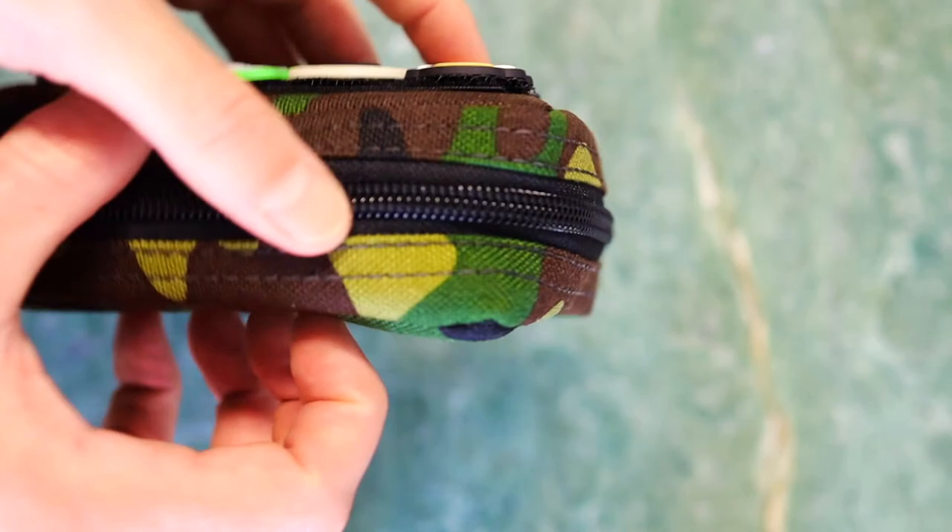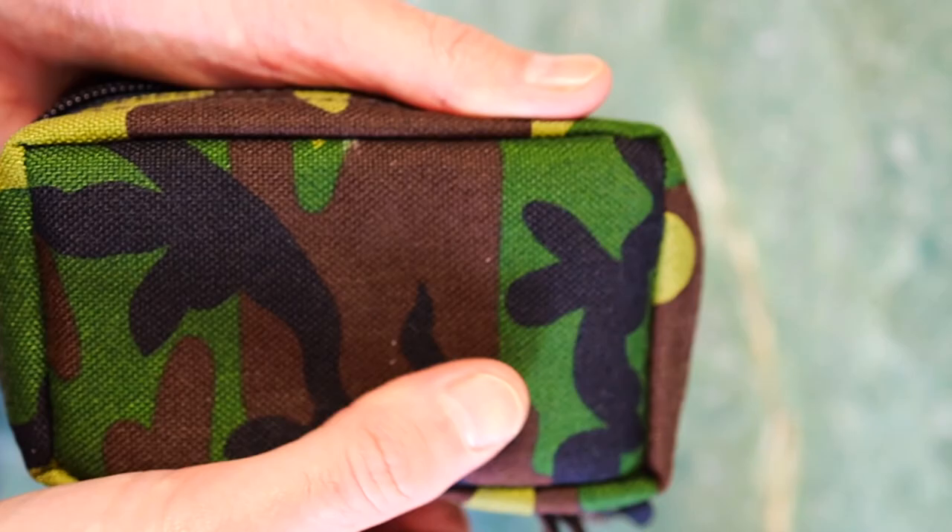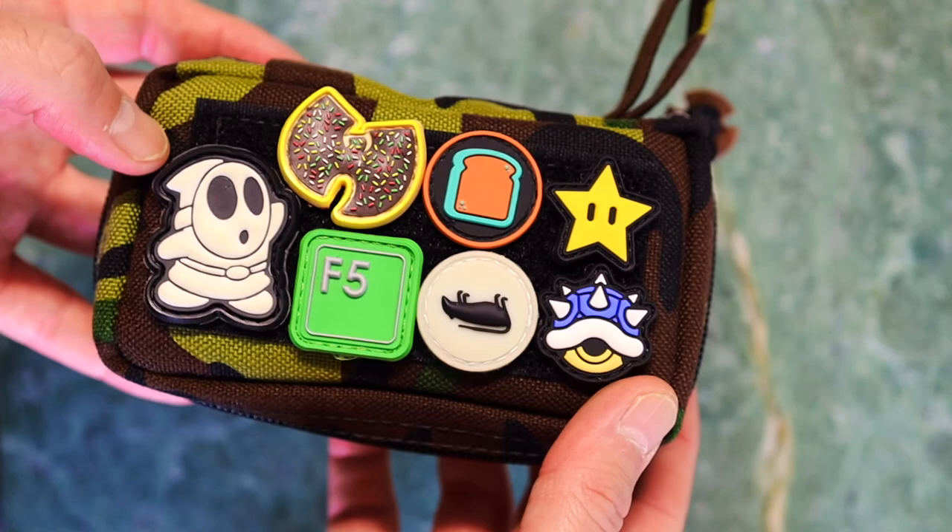It's kind of padded, it's got some chunk to it. Cordura is a special nylon if you don't know — it's very, very almost like a ripstop, but pretty cool.